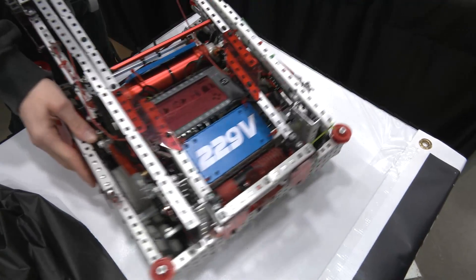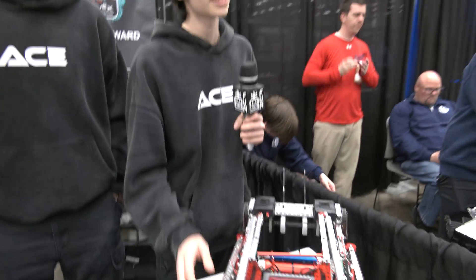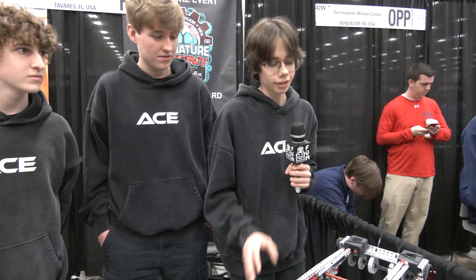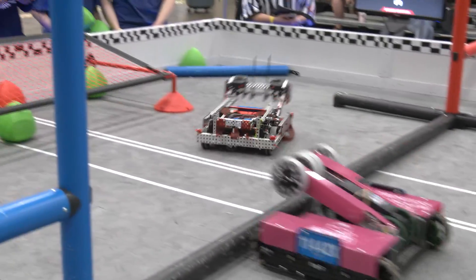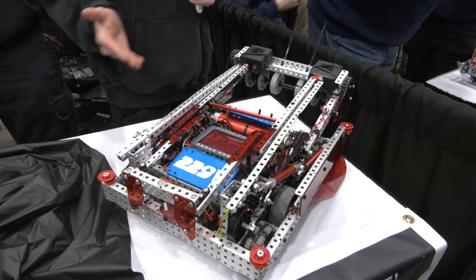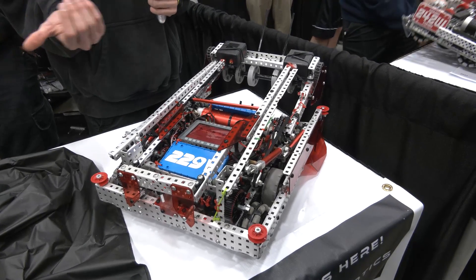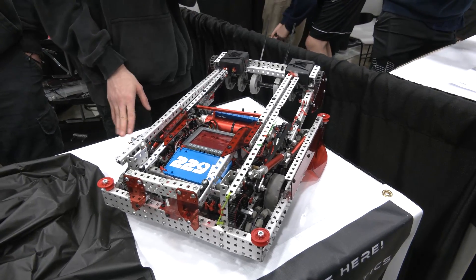This robot seemed pretty light — what weight are you running? Around 12.5 pounds. We use a lot of simplistic supports and aluminum nuts to save weight — no steel nuts anywhere on this robot. We made sure all supports are super simplified and not overdone, and that's part of why we use CAD: to keep everything simplified and persistent.